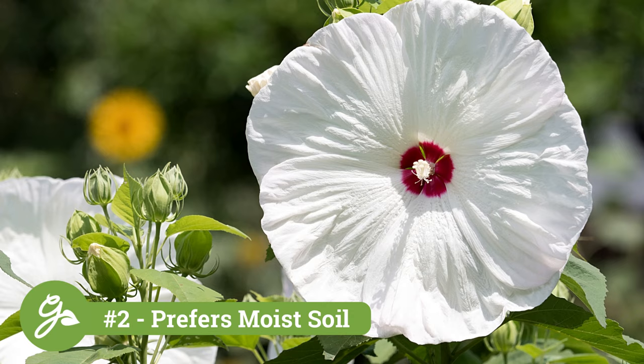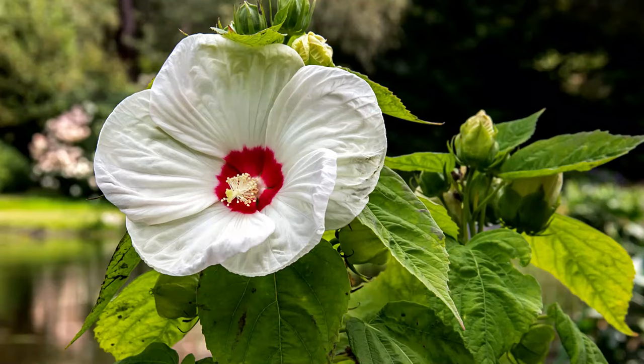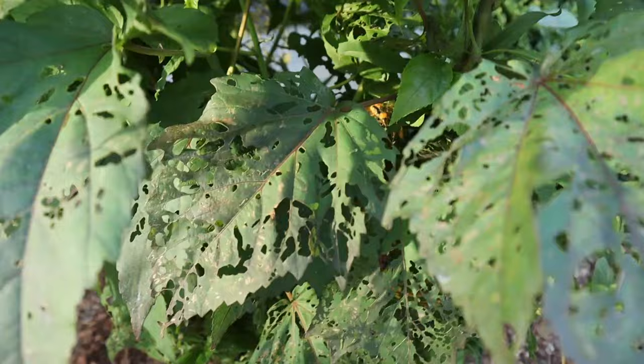While this plant can do well in most types of soil, they prefer soil that is moist or wet. Given the alternative common name of swamp mallow, this plant is well-suited for a moist area on the property, where it may be difficult to grow other types of plants. They can even be planted near water features and ponds. For the plant to reach its fullest potential for bloom, provide it also with full sun, or at least six hours per day.